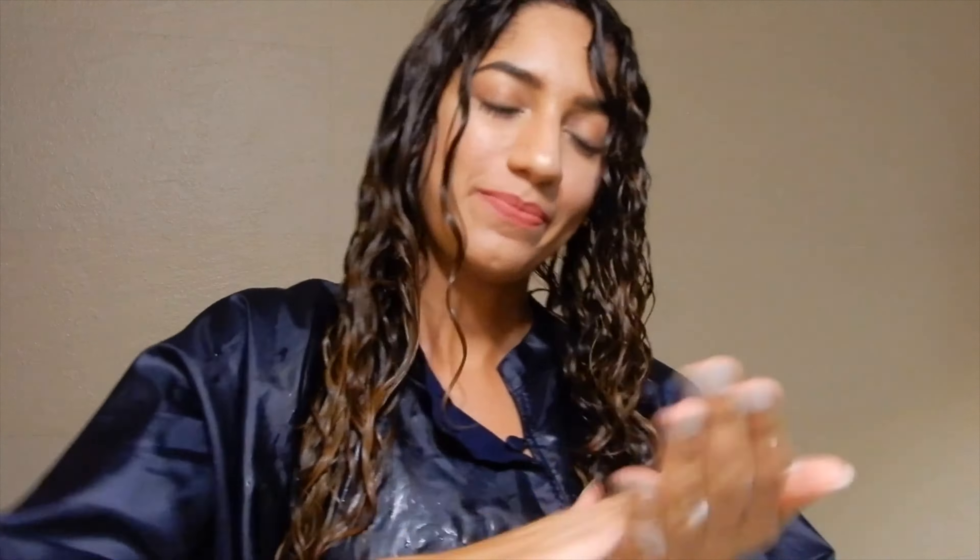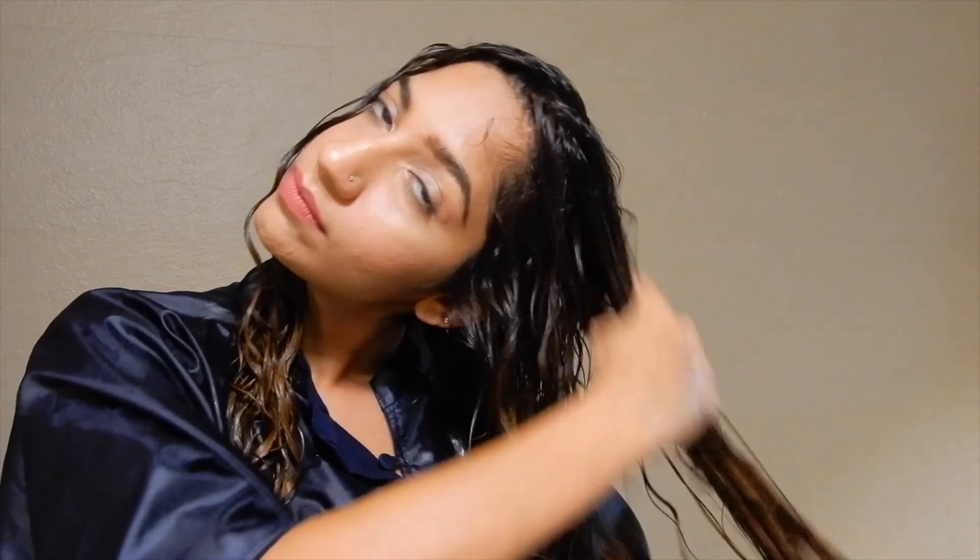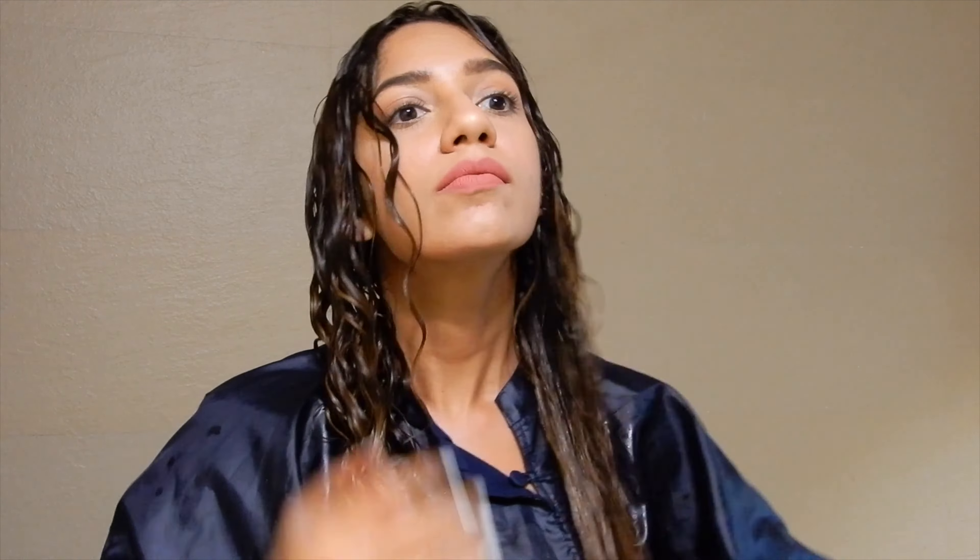This helps in spreading the product well through the hair as well as creating separation. As you can see, the leave-in cream helps control frizz and gives our hair that extra nourishment and smoothness.